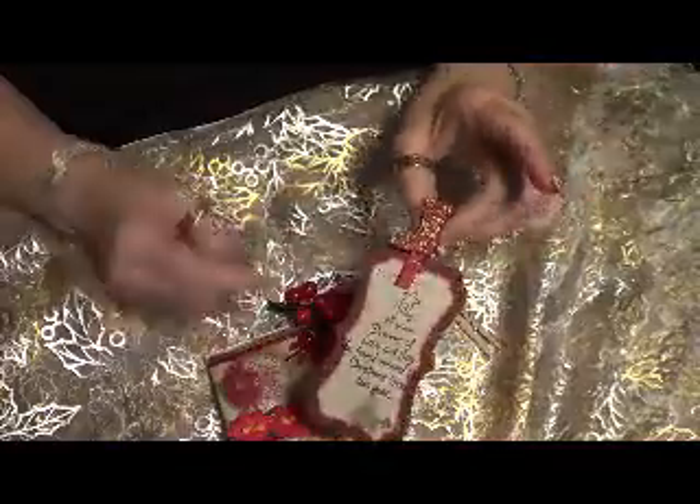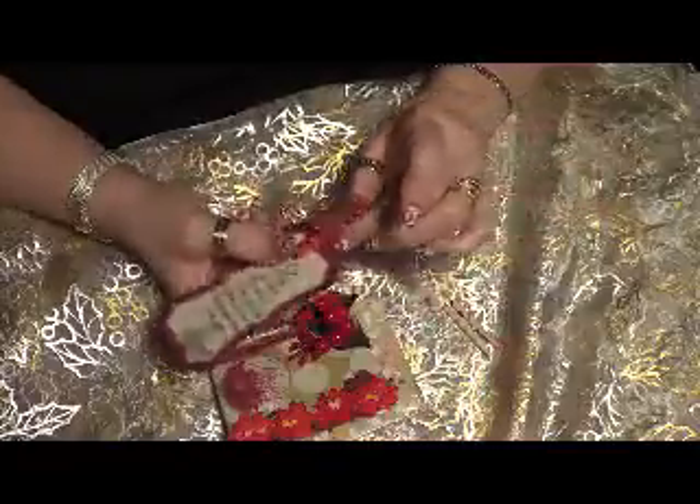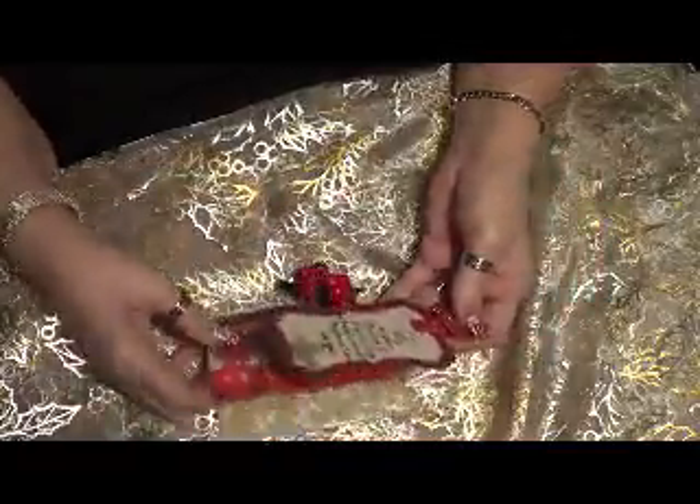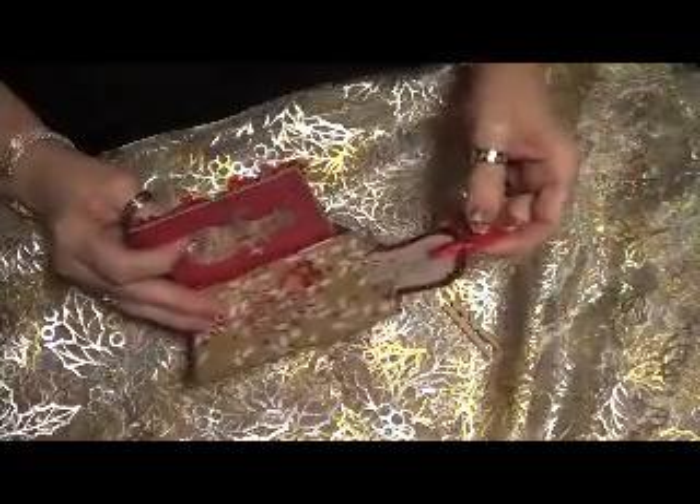And I have a little bling stocking with a clothespin which also came from Sarah, and that's on my second card.